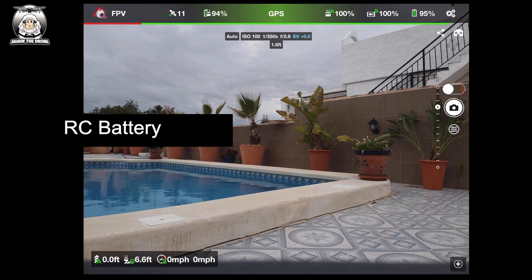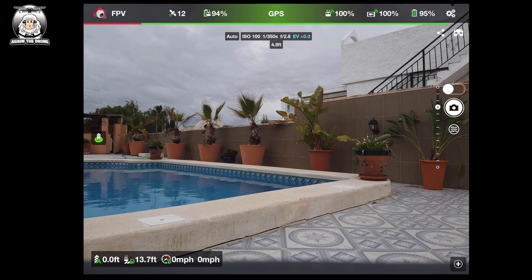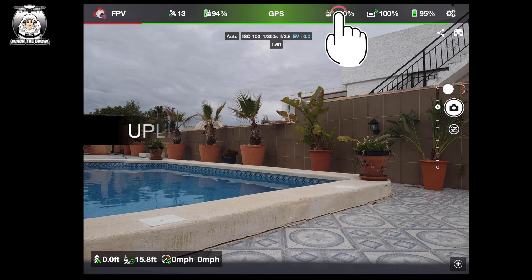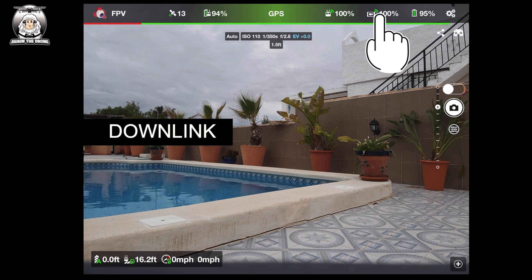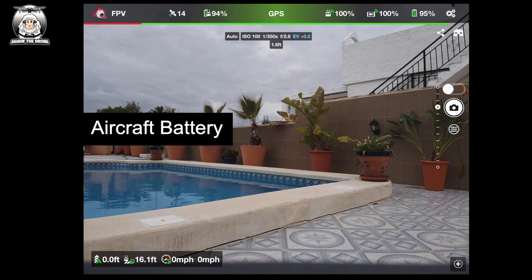The next icon is your satellites — at the moment I've got 10. After that is your controller battery, currently at 94%. Right in the middle is the GPS. If you were indoors it would be like Atti mode, but outside you've got GPS, which is what I'd fly on. Underneath the top bar there's a green line showing how much power is left in your drone battery. Next to that, at 100%, is your uplink — the strength of the signal your remote controller is sending out. Next to that is the downlink — the strength of your video download signal.